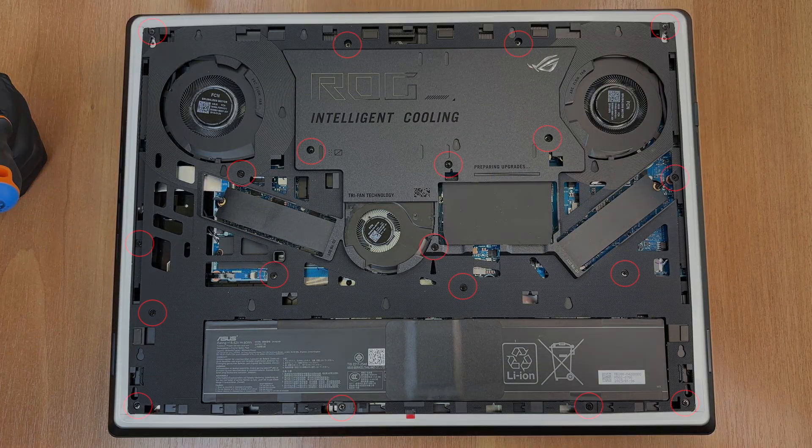If you want access to the whole motherboard, you have to remove the internal frame that is there to protect the other components.